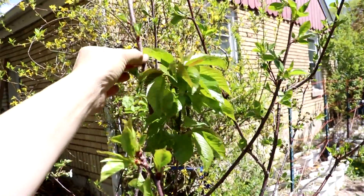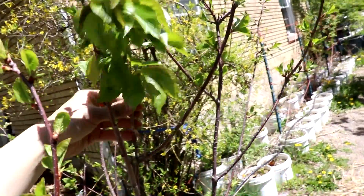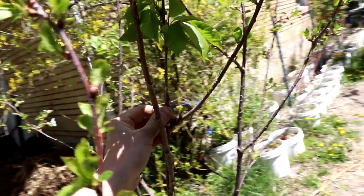This is a sweet cherry on a tart cherry. As you can see it's leafed out and it has survived. The graft union looks pretty good.